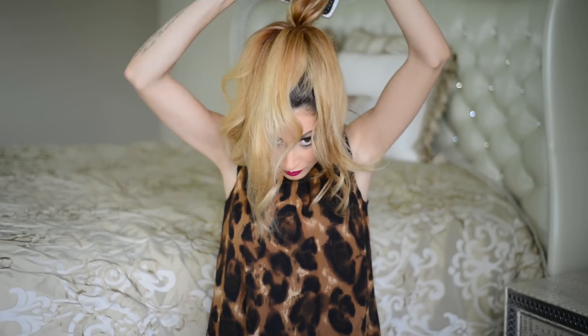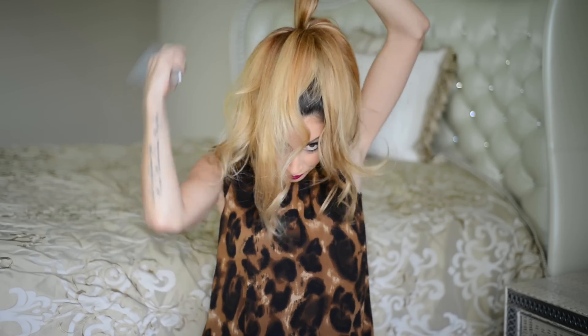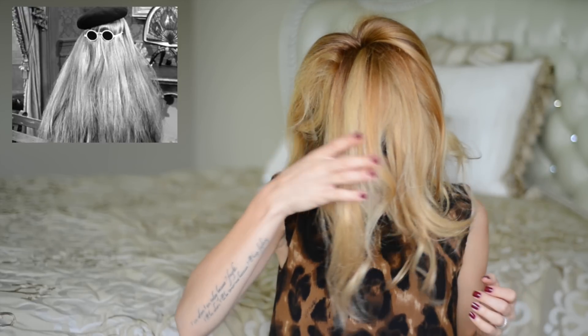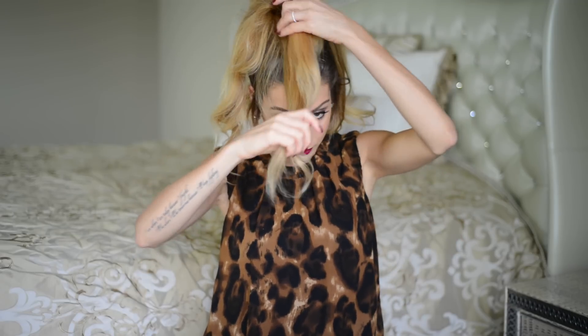Next, I'm taking sections of hair from the ponytail and lightly teasing them with my hairbrush. I'm not using a teasing brush because I don't want them too teased — I just want to create enough texture to mold them to the shape I like. When you finally look like Cousin It from the Addams Family, you know you're good to go.